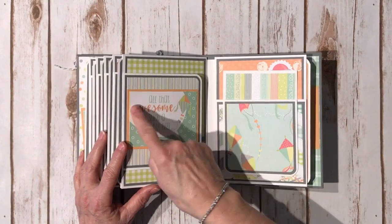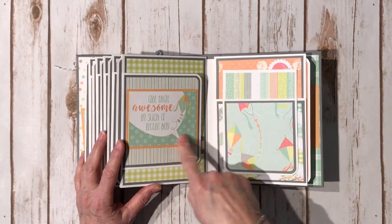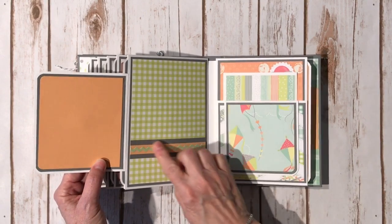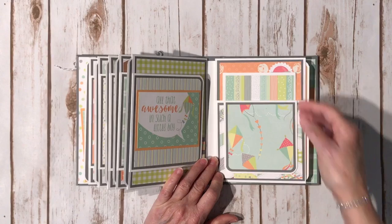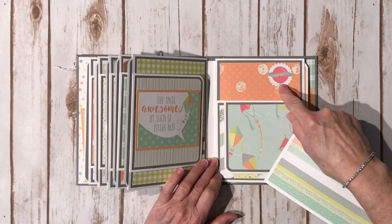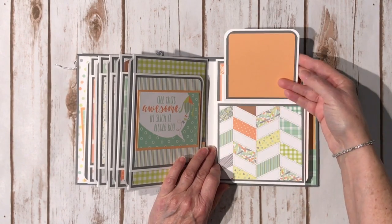Over here again another 3x4 card. I don't think I trimmed this one down, but I did put it on some orange cardstock just to break up some of the stripes. Again another belly band right here, so you can put the photo right here if you wanted. Again the cute kite paper — here's the photo mat for this one. This is from the 12x12 sticker sheet. Then flip it up.